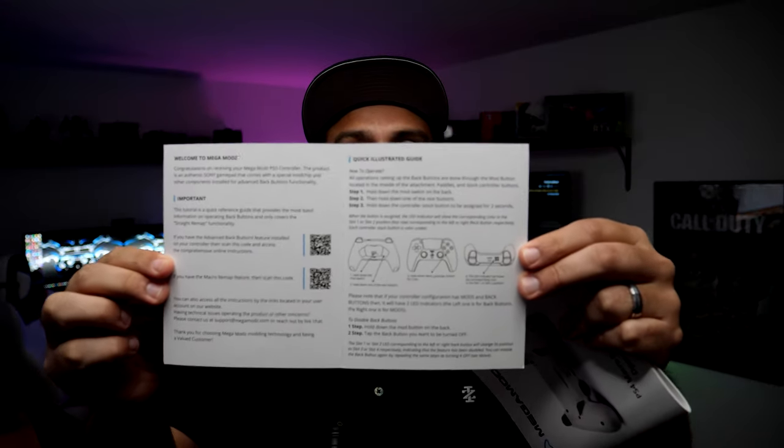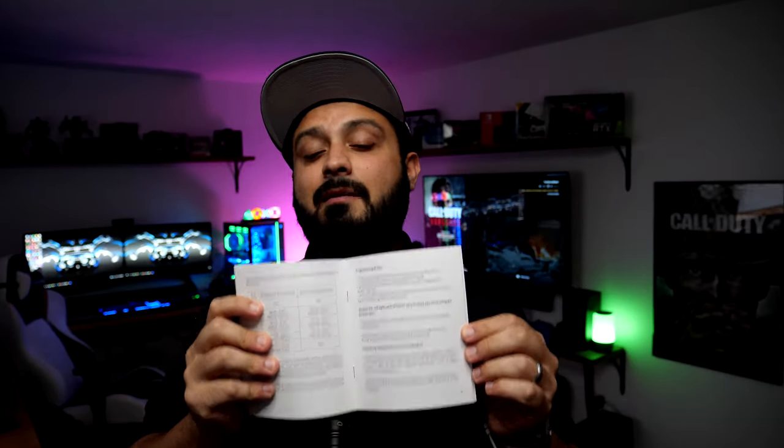What else you get in the packaging — which is exceptionally important — is the user manual. This is going to teach you exactly how to do all of the modifications and programming. They've got nicely laid out instructions, and in case you lose your copy or don't understand it, you can also visit their website and find a digital version. One booklet is specific to the advanced back button attachment; the other — even though it still shows a DualShock 4 — is still applicable to the DualSense 5, since it covers the same modification capability carried over from PS4 to PS5, including macro functionality, sub-modes, and timing customization.